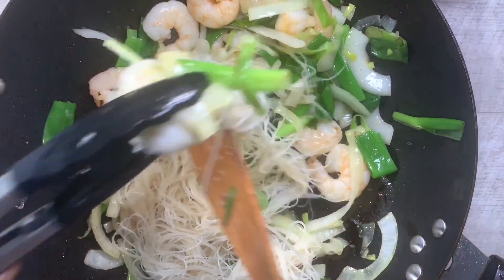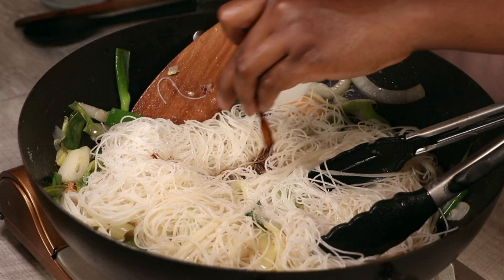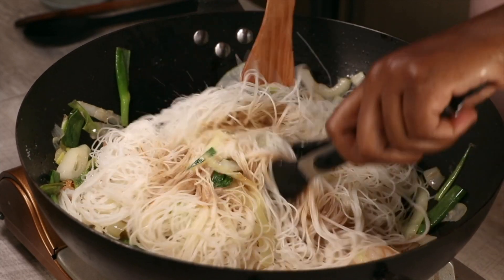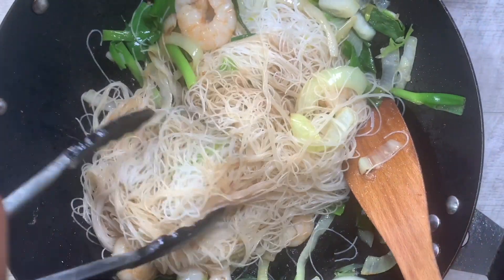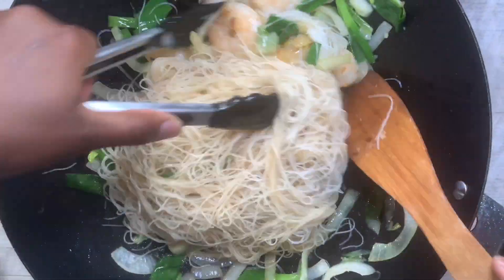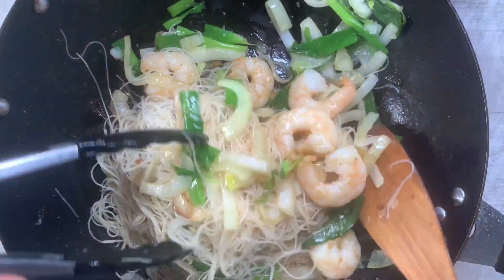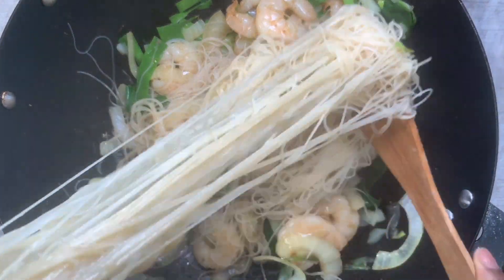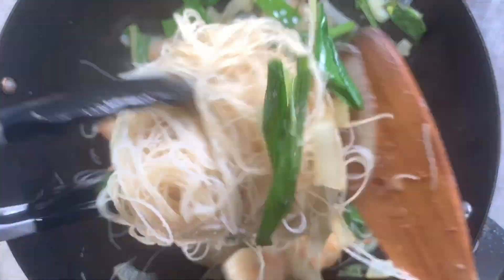We've got to treat this like natural hair — detangling is necessary, just to loosen up the noodles. Then go in with some light soy sauce. As soon as I pour the soy sauce I'm mixing it all together so it's well incorporated — you don't want white bits and brown bits, you want an even color. I find using a spatula and a pair of tongs so much easier; it helps separate everything and gets all the prawns and veggies mixed together.